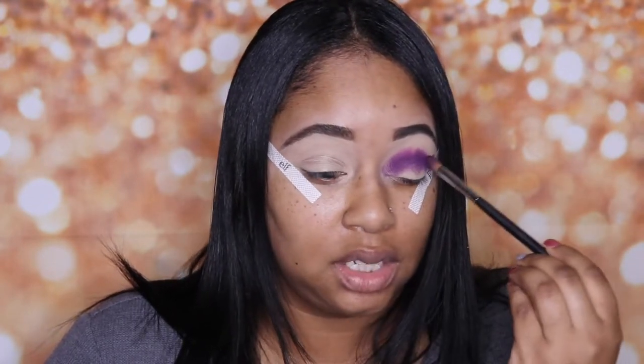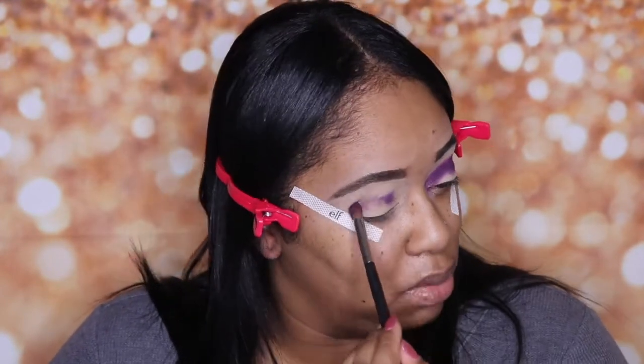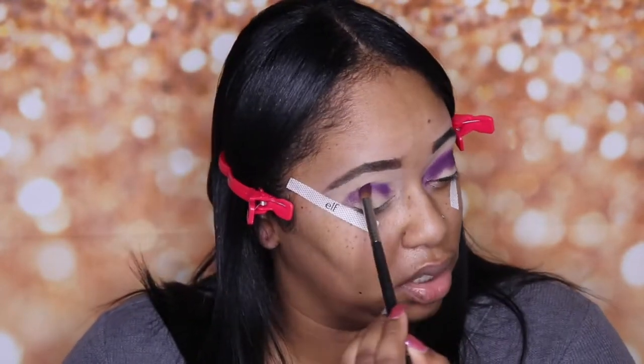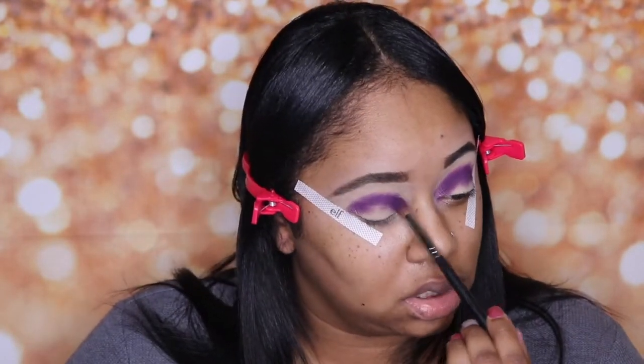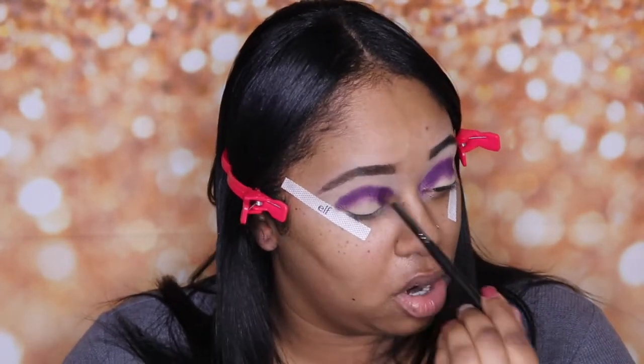I've already prepped my eyes and done my eyebrows off camera. I mainly do that because I hate when I watch a tutorial and they spend 10 to 15 minutes on their eyebrows. I'm just going to keep packing this on. Build the color up and then blend — if you go build and blend, build and blend, you're gonna be here forever. Just build it up and then blend it out.